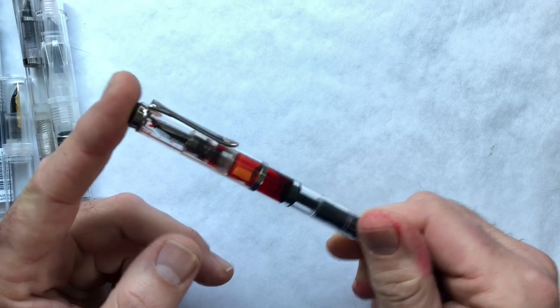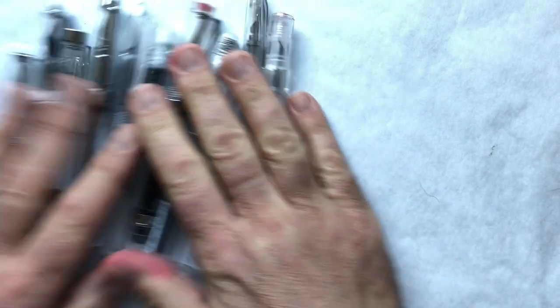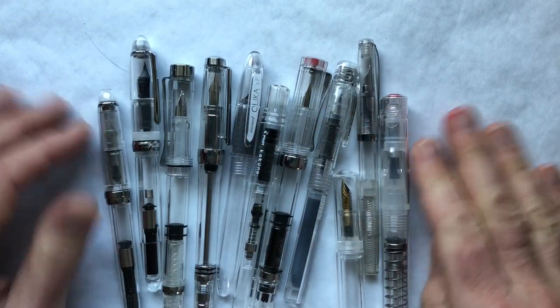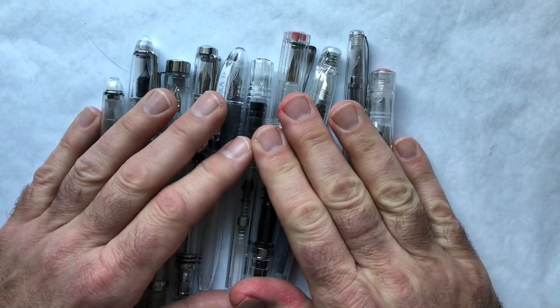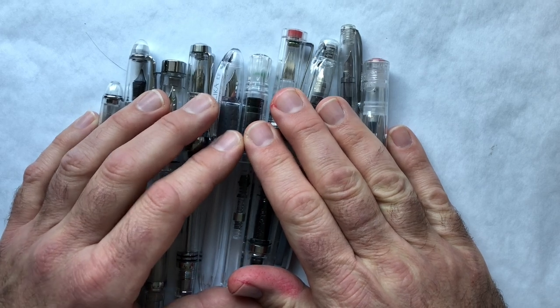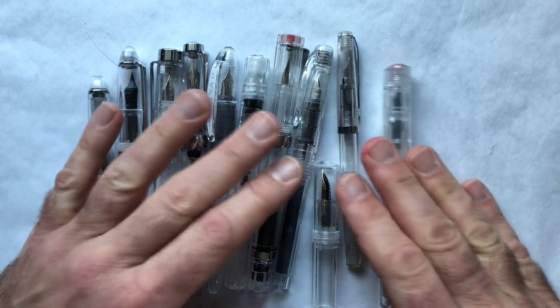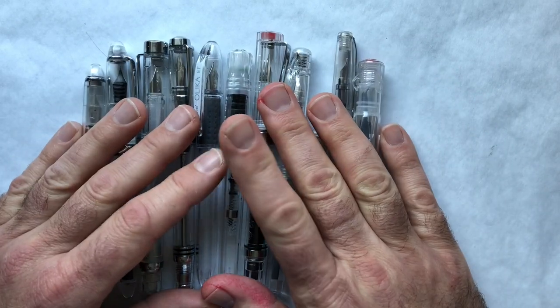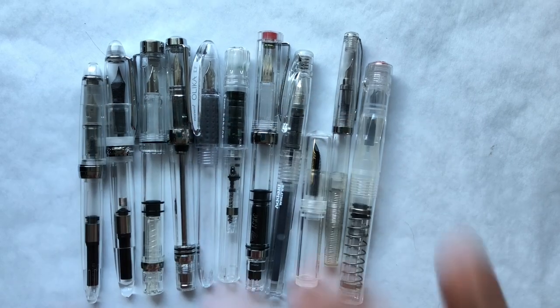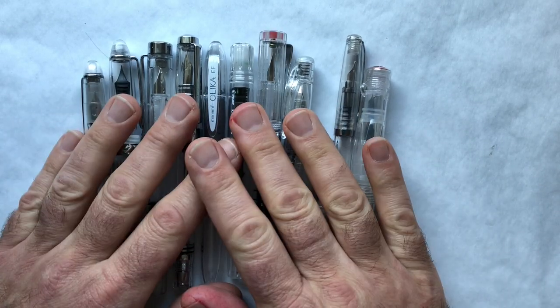Clear demonstrators are really nice because they can match any ink and show it off. Obviously if you have a lot of inks you want to play with, you can't always be using a nicer, more expensive demonstrator like this Pelican M205, which runs well over a hundred dollars. So I thought, well, what's out there in the budget price range? I found a lot — a couple I was already familiar with, many I was not.